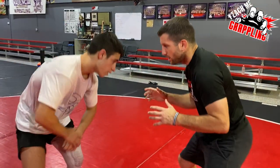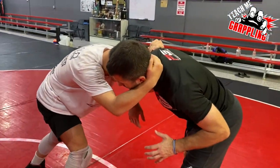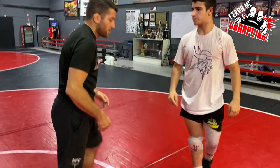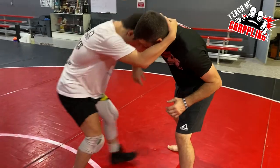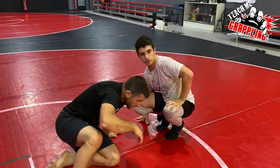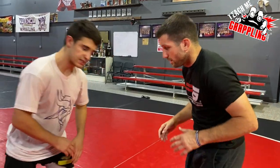So the sequence is: right hand club, dig the underhook, head between the shoulder and the head, pull it over, high crotch finish off the shot. Club, dig, dip, throw it over, change — that's the simple finish for that move. Then we can work on what to do if the perfect situation doesn't develop.